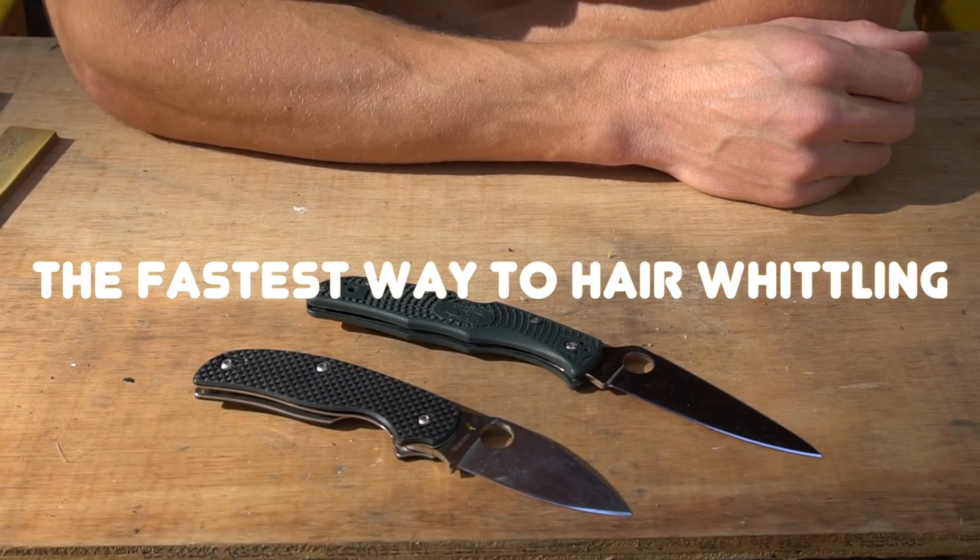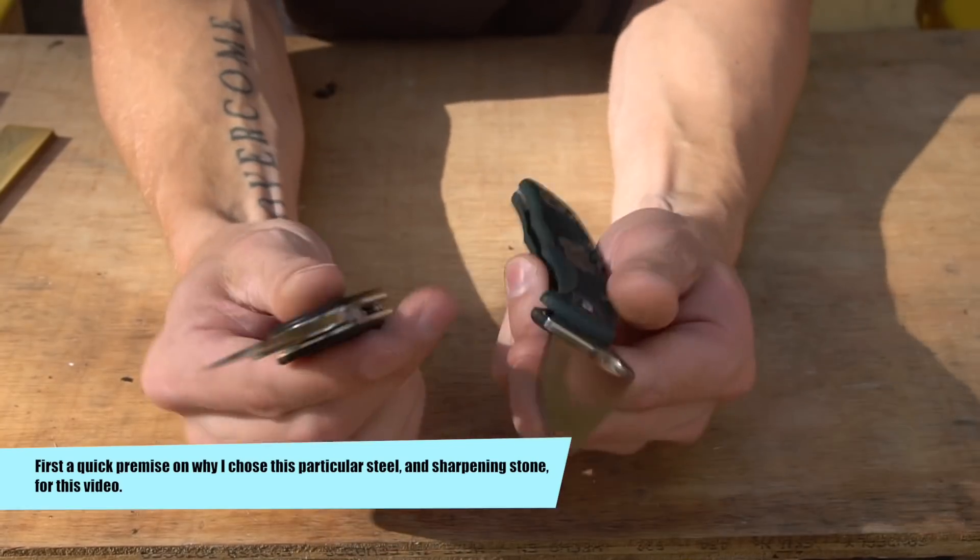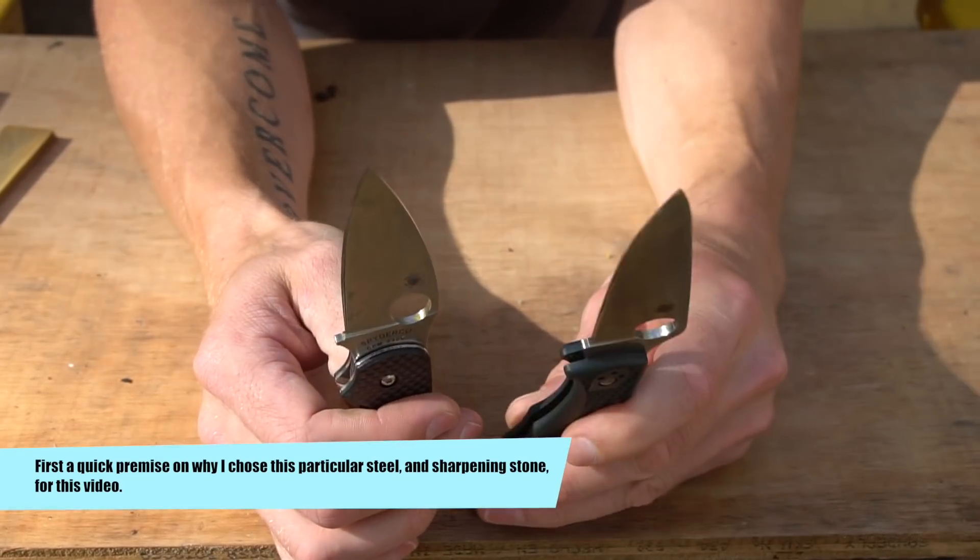What's going on guys? Kind of a quick video today. I want to talk about a couple of nice deals here — S30V and ZDP-189.